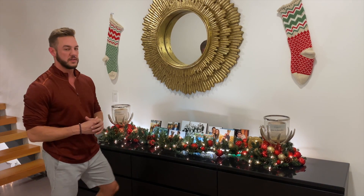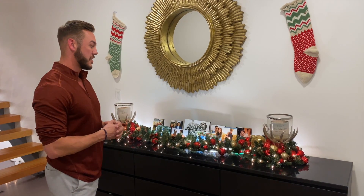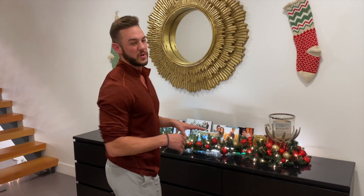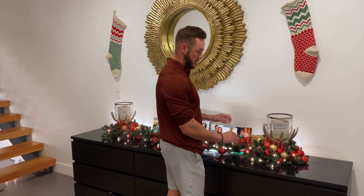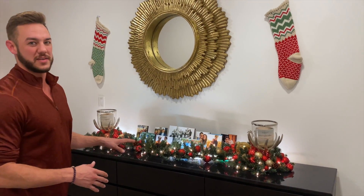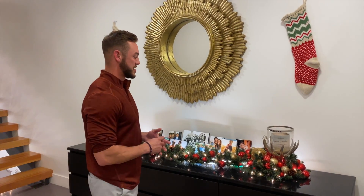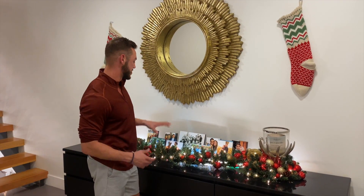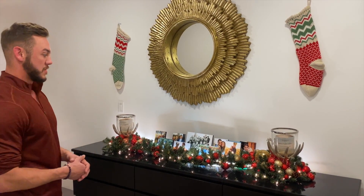I decided I wanted the Christmas balls to kind of match what we did with the tree, and we'll see that in just a minute. So I took the same ball ornaments I used for the tree garland. For this one I didn't want to wrap it as garland because I don't have as much space here, so I just individually placed these — some of them I hook to the branches but most are just placed, since this isn't a spot that's going to be bumped or moved. I decided to pile them over here by the candles, and then sparsely placed them in the middle section because I didn't want to take away too much from the family photos we have here.